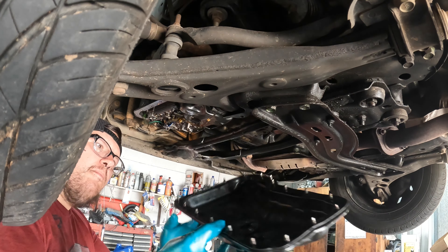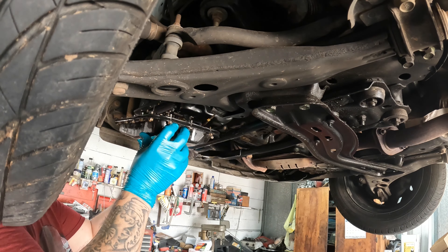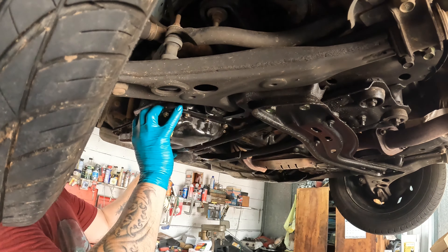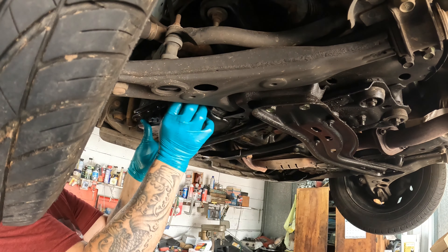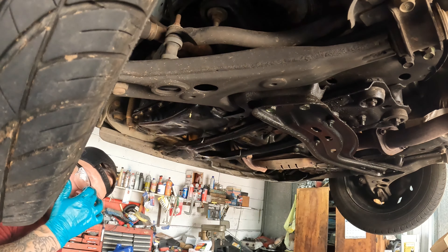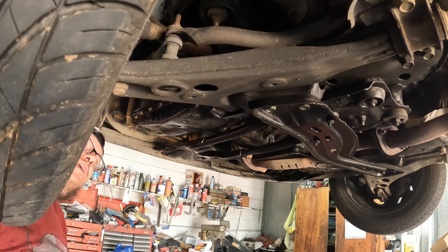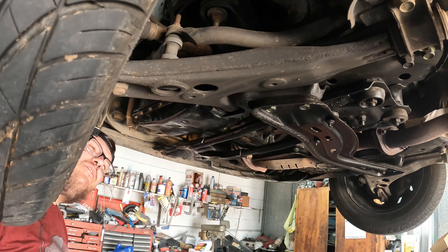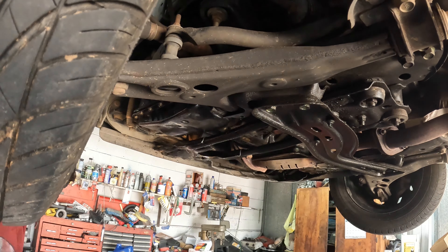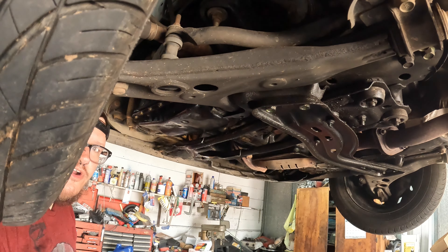We got the pan clean, got the gasket on. We stuck all the bolts in the gasket and it holds it in pretty good. I'm going to go around and tighten them all up and get this corner one with the wrench. These right here are supposed to torque to 109 inch pounds — that's what it was. If you want to, just go around them, tighten them until they all just seat in, and then go about another half to full turn and you should be fine. We got the pan on with the gasket.